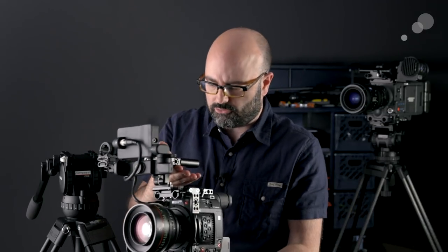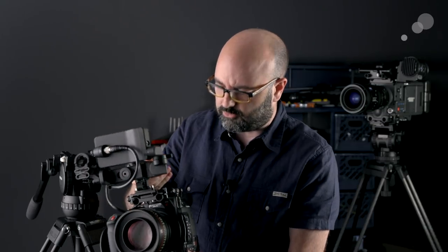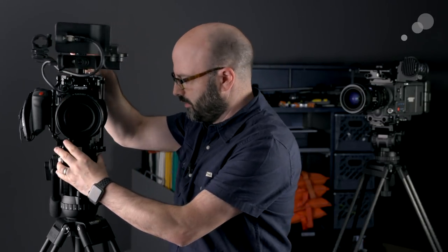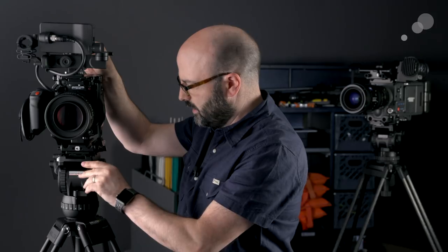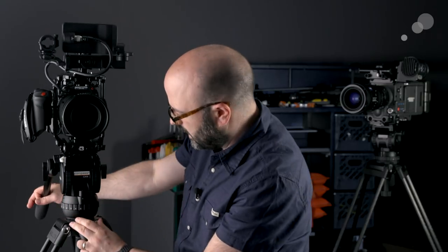What we're usually doing is — if you have a handle it's much easier — trying to find where the center of gravity is for your camera system based on its configuration. Then you're going to pop that in to the head and line it up pretty much with the center of the fluid head. I'm going to eyeball that just a little bit and then lock that down.